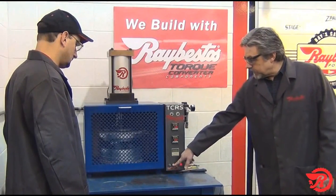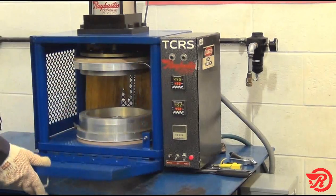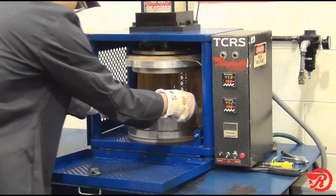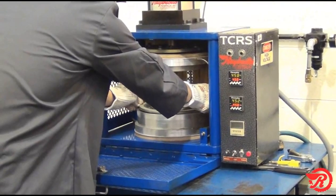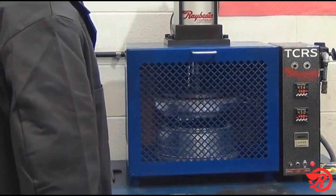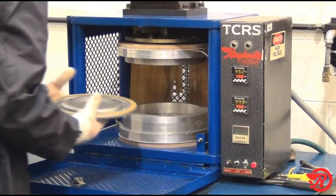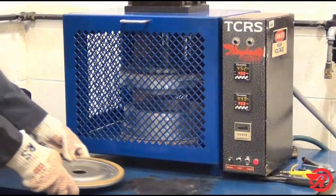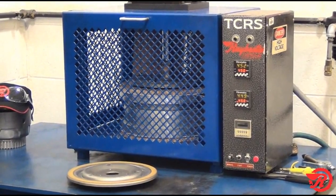Let's raise the upper platen and Dan is going to put our piston in there. When you're doing this, make sure that you get that piston or damper assembly centered on the platen, so we make sure we get good coverage when the upper platen comes down. Keep in mind that this assembly is very hot, so you want to make sure you're wearing your protective gloves. We'll let it cool off and then we'll do some checks to make sure we've got a good bond.